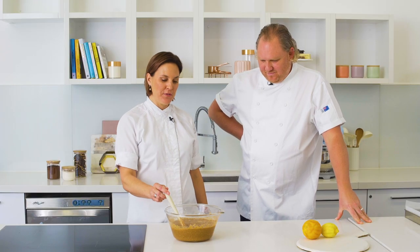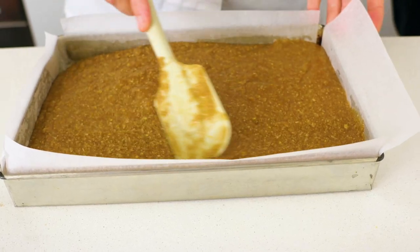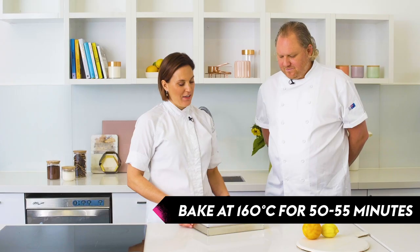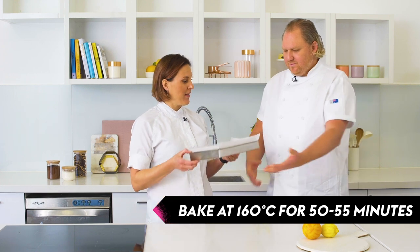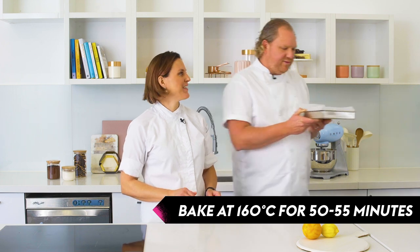Now we're ready to pour our mix into our pan. Monty has prepared a pan for us. We can pour our batter straight in and just spread the mix evenly into the pan. Monty is going to put this into our preheated oven at 160 degrees for about 50 to 55 minutes.